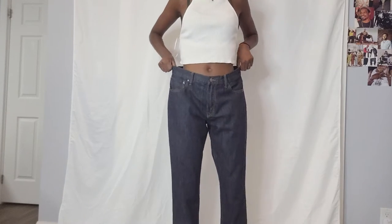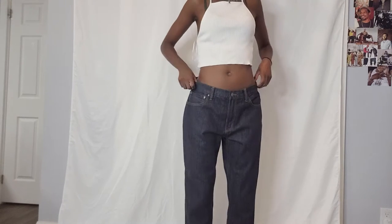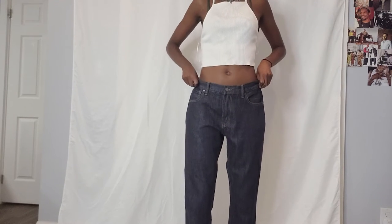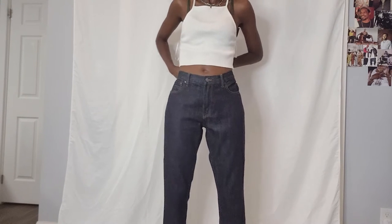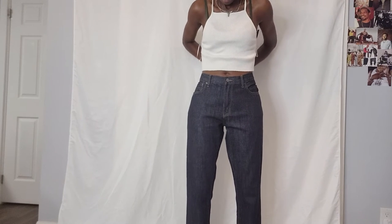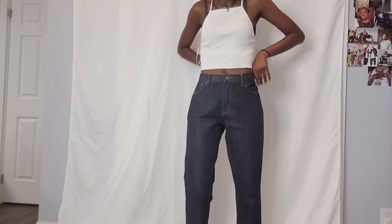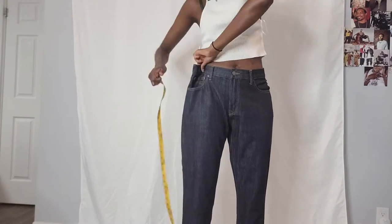This is what the jeans look like on before I start any of the alterations. They're quite big — they fit the waist very massively. So right now I'm just pulling them up to decide where I want them to sit. And once that's done, I'm going to move on to measuring out how much needs to be taken in.